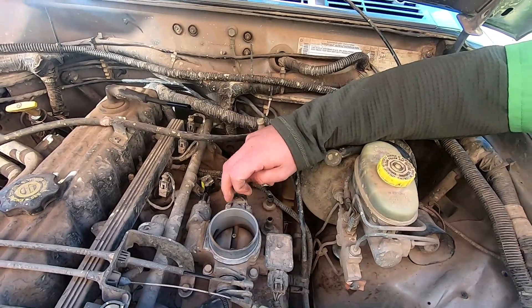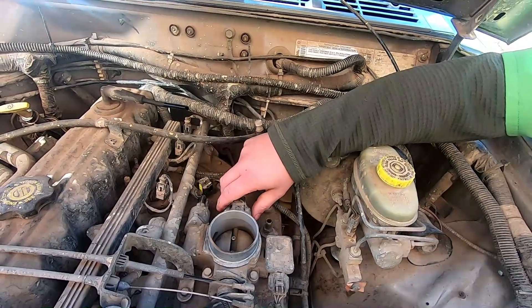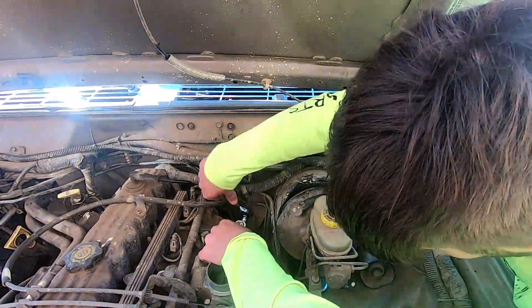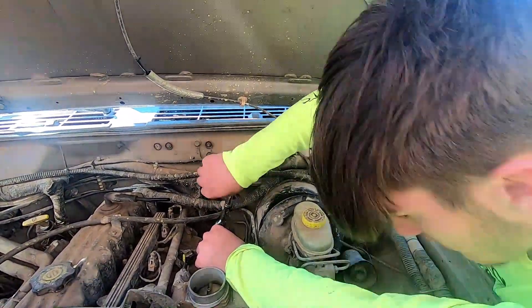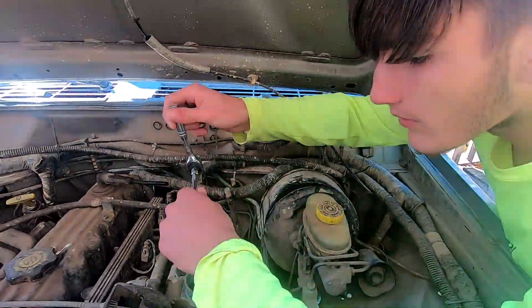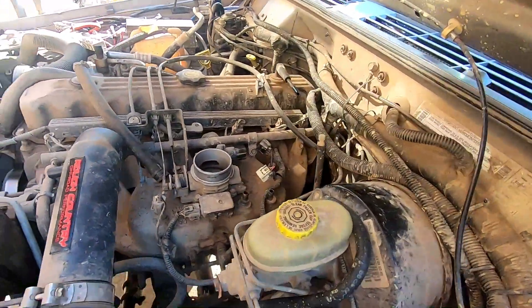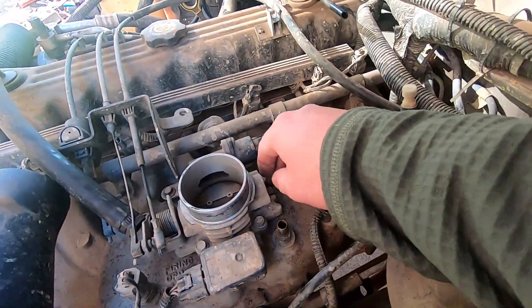Let's start with the TPS sensor. Just pull these two off — now that's spring loaded. It shouldn't shoot out of your hand or anything, but it is spring loaded. Alright guys, let me show you what we got. So we got it off — it was right here and you can see the little valve.